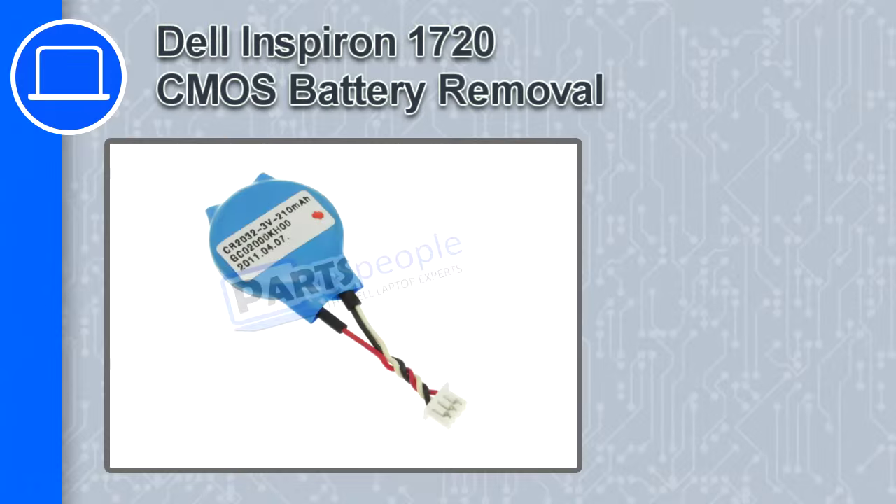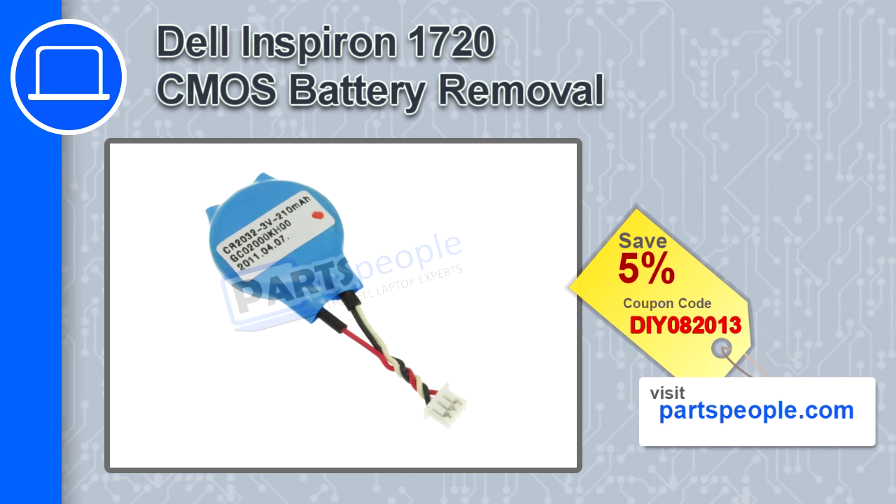How's it going? This is Ricardo, and in this video I'm going to show you how to remove the CMOS battery from a Dell Inspiron 1720. If you're looking for parts for this laptop, go to our website and use this coupon for a 5% off discount.